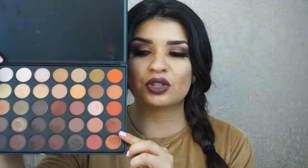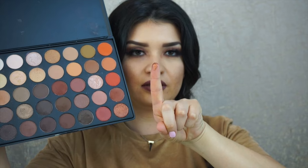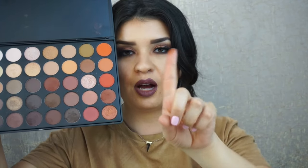I kind of based it off this eyeshadow color from the Morphe 35O — it's super pigmented. I just did a quick little swatch and you can see how much color came out. I thought it was beautiful and felt it was really appropriate as a transition color from winter to spring, even though it doesn't always feel like winter here in LA. This color was just awesome.